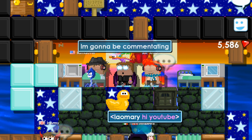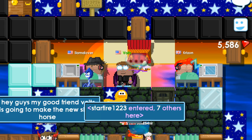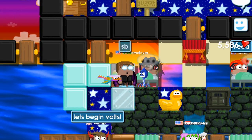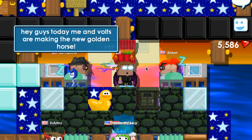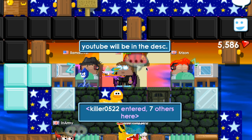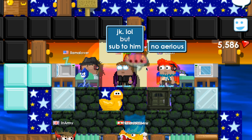Alright, so in this video we're gonna be making a golden horse as I said in the beginning of the video. This new item is sponsored by Avini and there are a couple sponsored items in this update. But in my opinion, this is the best sponsored item because it's just overall the best. It looks really cool. So yeah, here we go.